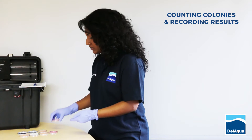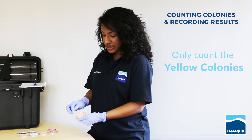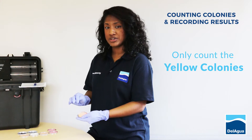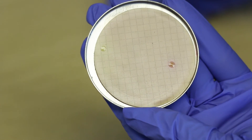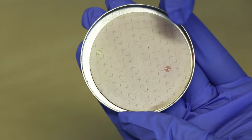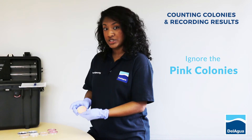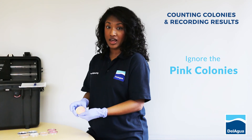The other thing to look for when counting your colonies is the yellow colonies only. These are the thermotolerant coliforms that we're looking for, which are able to produce a particular type of acid that lowers the pH of the media, rendering the colony yellow. The pink colonies are the types of bacteria we're not interested in — they aren't able to produce that acid and they remain the same colour as the media, pink in colour.